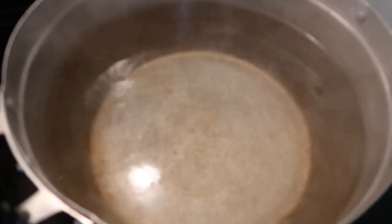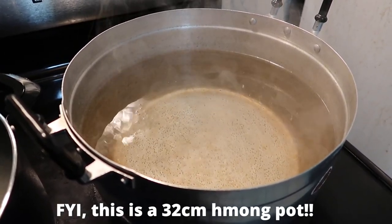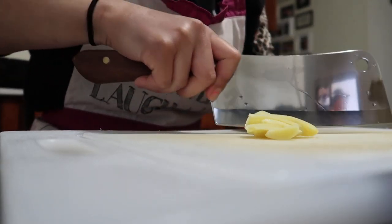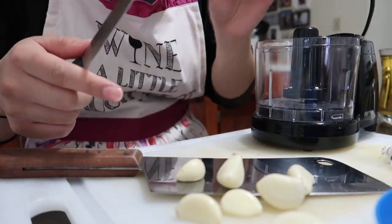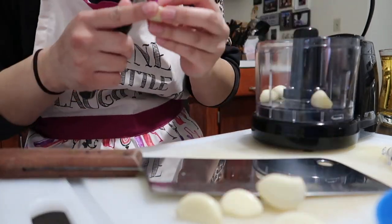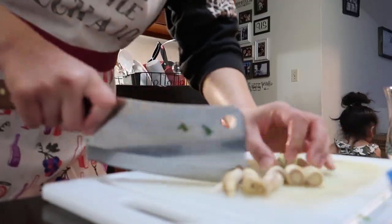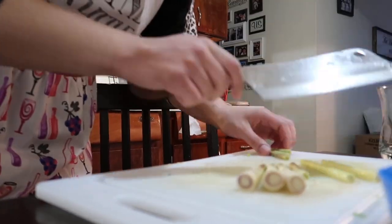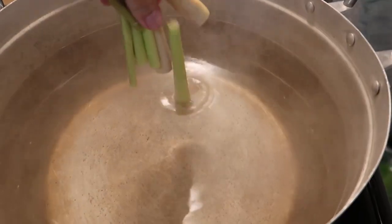Moving on, I have another big pot of boiling water, and this pot will be used for the broth. I peeled my ginger and cut it into thin slices — thin or thick, it's up to your preference. Now I'm cutting off the end of my already peeled garlic and throwing it into my chopper to get nice minced garlic. I love using lemongrass in all of my soups — I'm chopping it into small sections and bruising the stalks to get all of the flavor out. Go ahead and throw them in the pot.